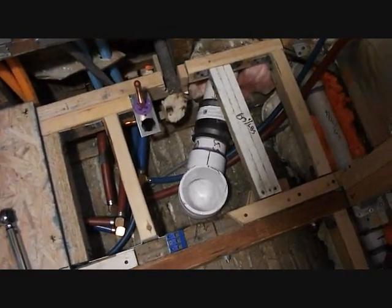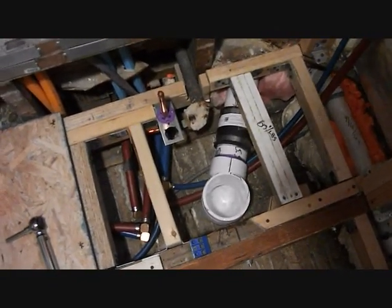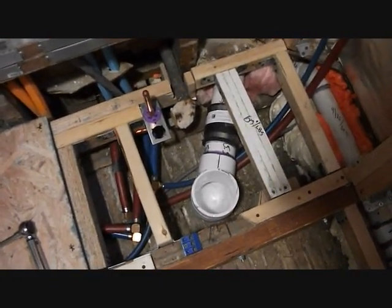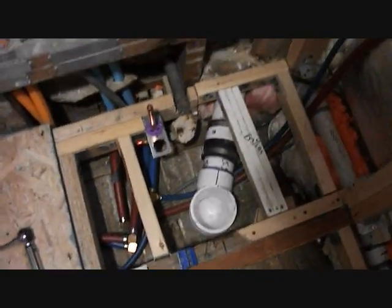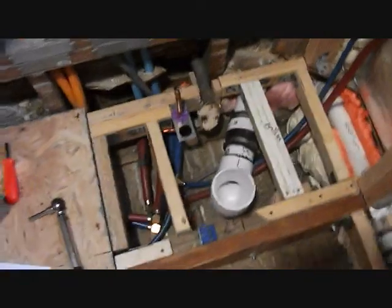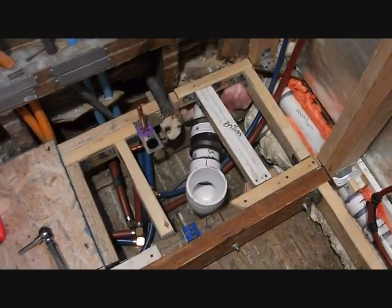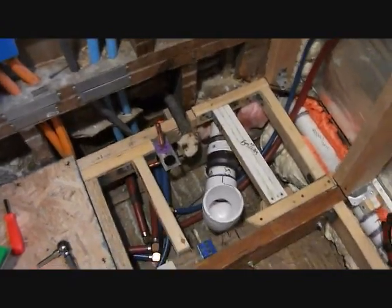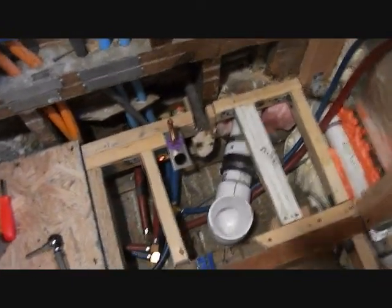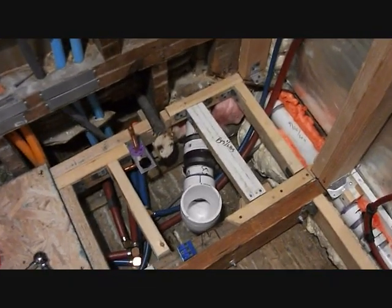I'm contemplating whether this is good enough, whether it's going to leak or not over time. It might leak one day when I'm long gone or the house is torn down — it doesn't matter. It doesn't leak now, I tested it, but over time if it leaks, you've got to take the toilet and the floor up, which is a pain. Or you've got to take the cabinets down in the kitchen and drop that ceiling in the corner.